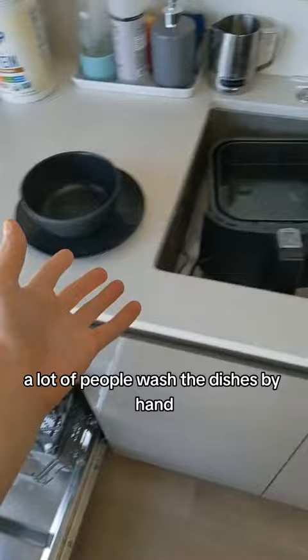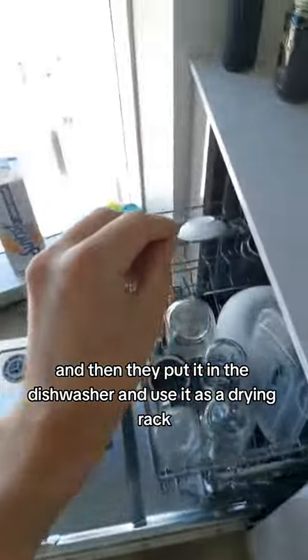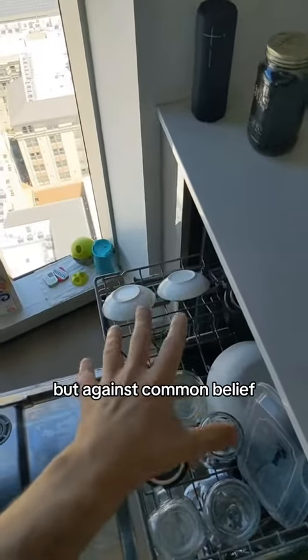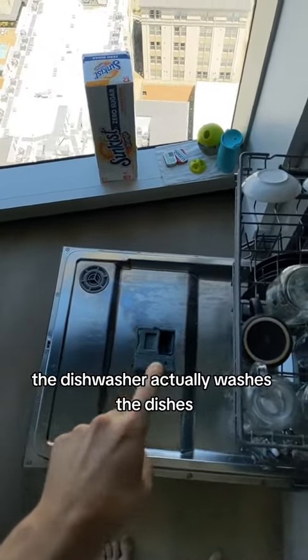A lot of people wash their dishes by hand and then put them in the dishwasher and use it as a drying rack. But against common belief, the dishwasher actually washes the dishes.